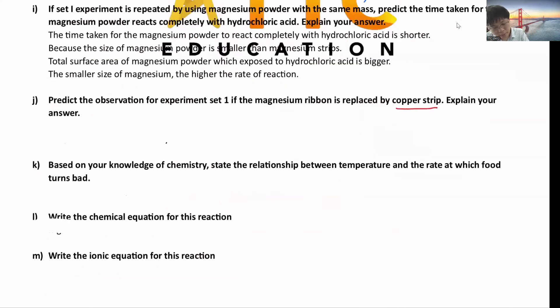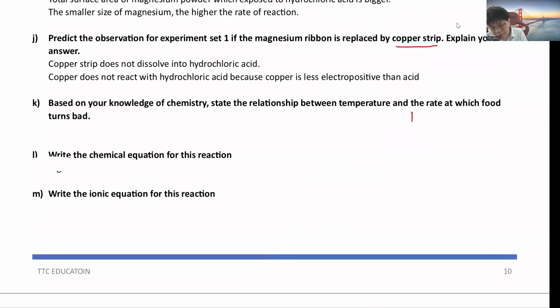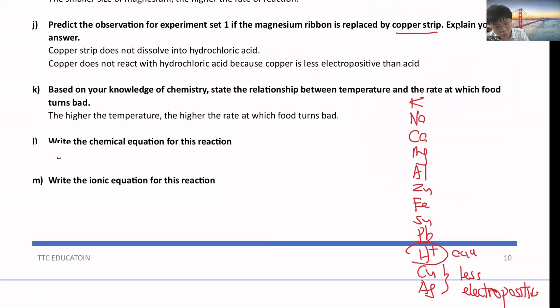For copper: copper does not react with acid. Based on the reactivity series, copper is below hydrogen, meaning it is less reactive and less electropositive than hydrogen ions (H⁺). So copper does not dissolve into hydrochloric acid because it does not react with acid. Then write the chemical equation: Mg + 2HCl → MgCl₂ + H₂.